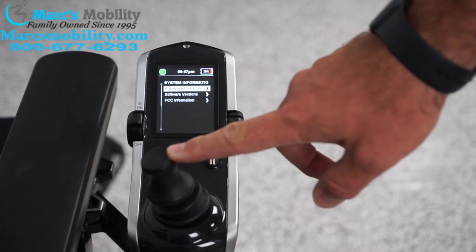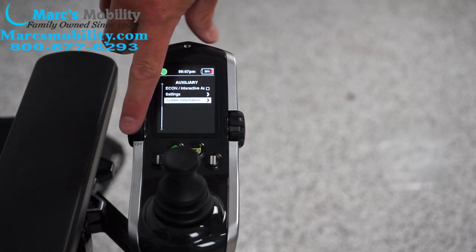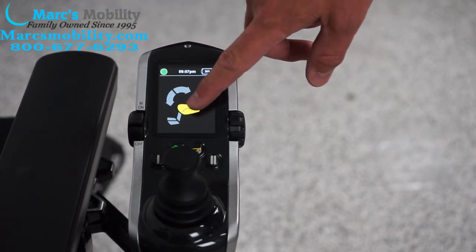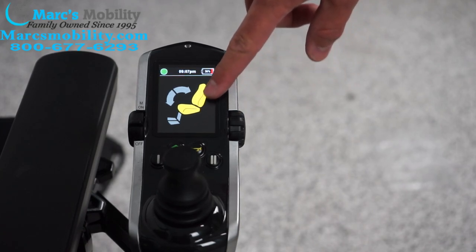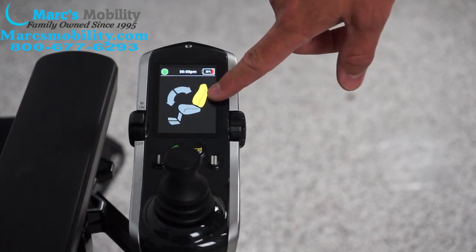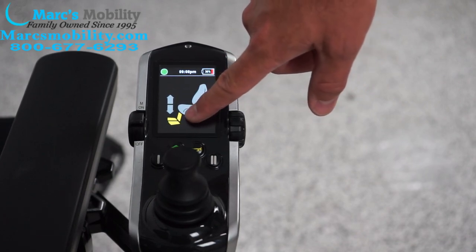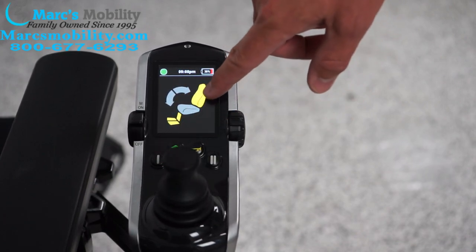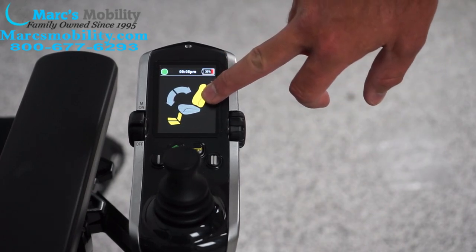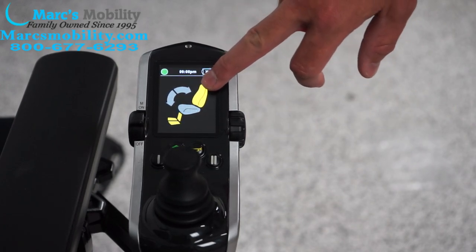Push the joystick back to the left to cycle back out of this. Push the lever forward one more time to get to your seat functions. Whatever is highlighted — if it's back and bottom — is going to be tilt, and you go left and right to operate it. You have recline, then seat lift, then the legs. Sometimes they also have recline and legs together if you want to sleep, and you press the joystick forward and back to work those functions.